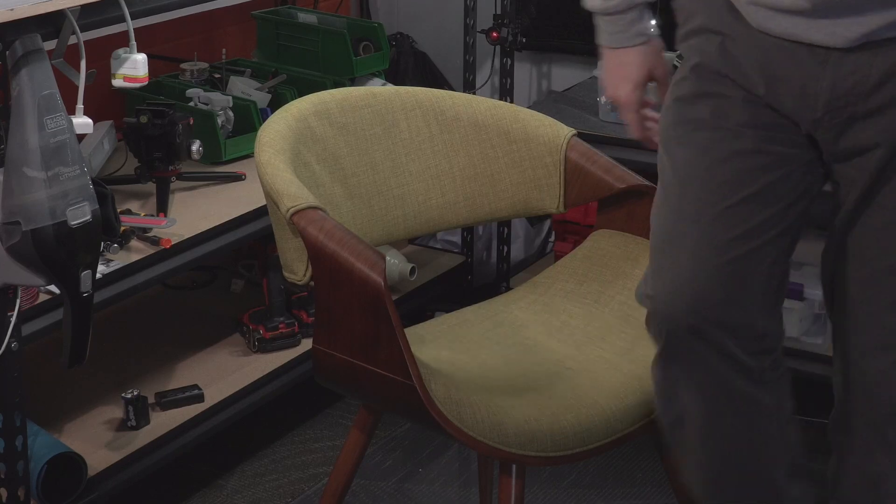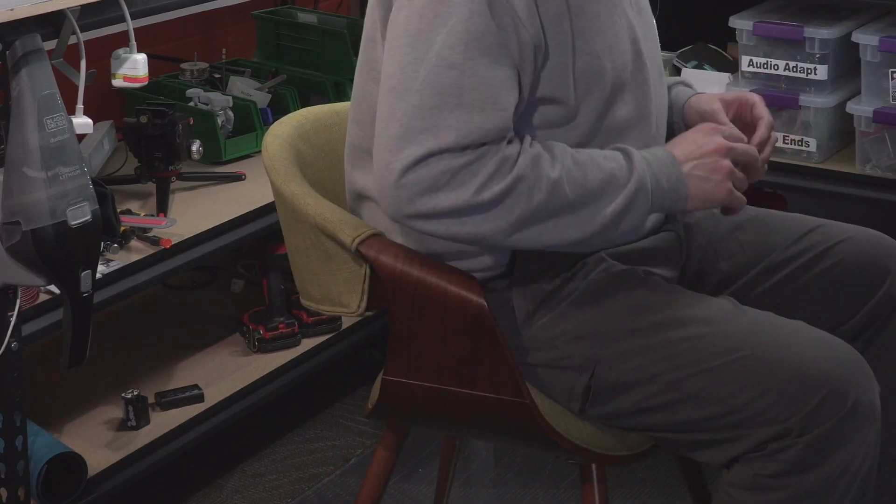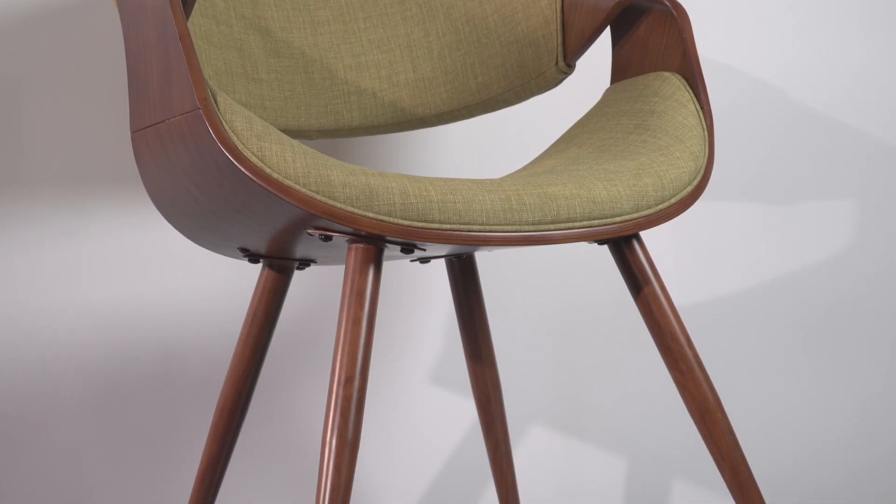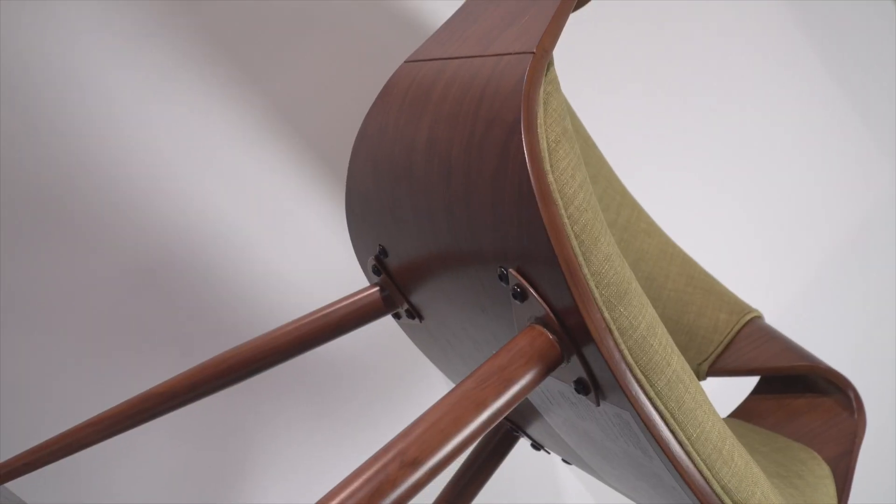It took about 10 minutes from opening the box until I was able to sit in this chair, having never assembled one before. This chair seems to be really well built — I'm about 230 pounds and it feels very secure and comfortable.